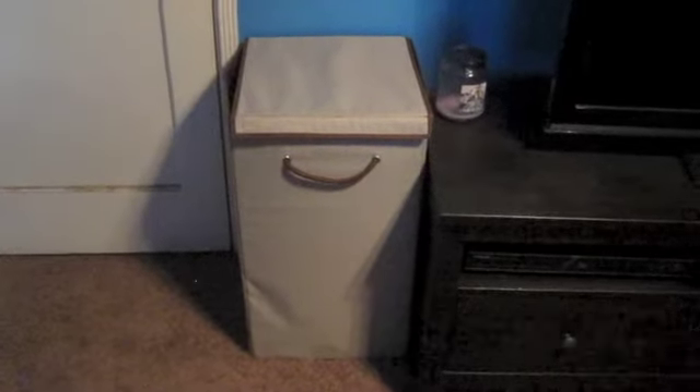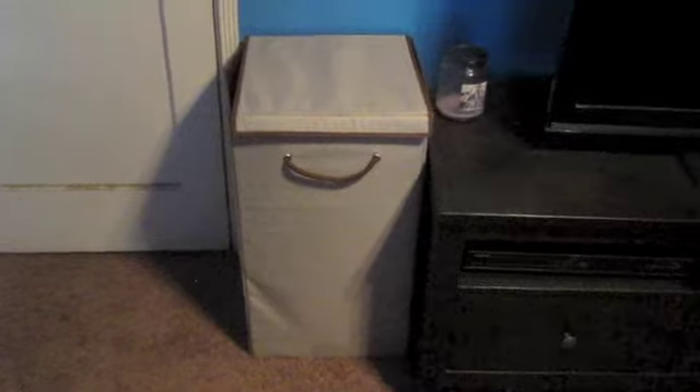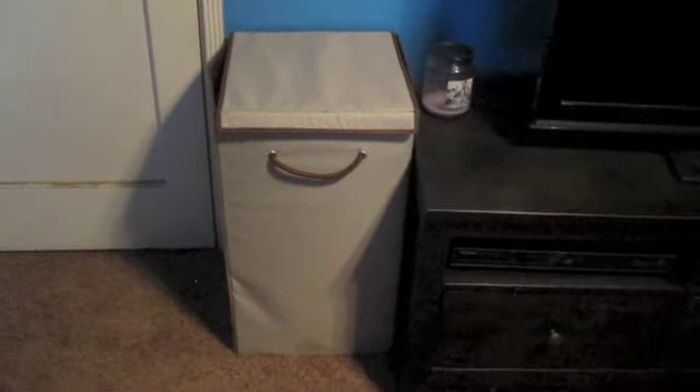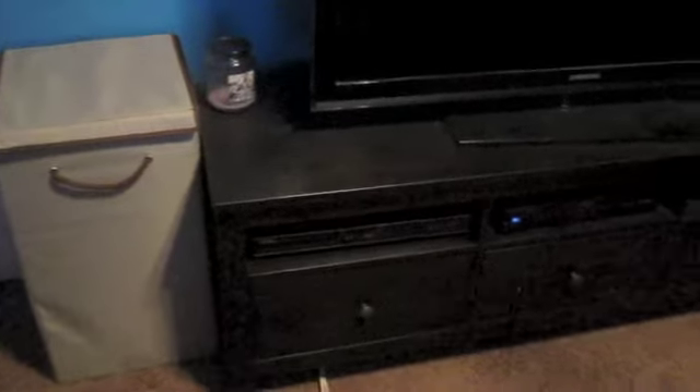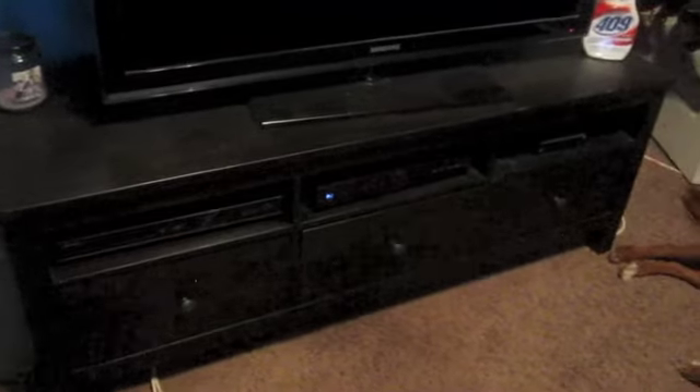The first drawer has a set of shorts — just one pair in there. The drawer under that, which I'm now pulling out, is my other shorts. Both drawers fill up with shorts, and it's been over a hundred degrees here in California. There's my laundry basket — it's a very decent, neutral-colored basket with a top, which I think makes it very appropriate for a room.